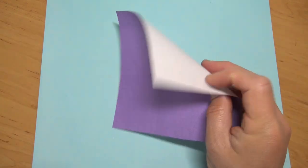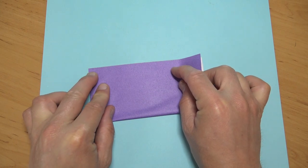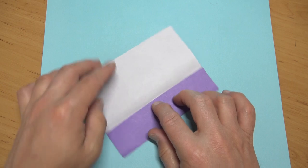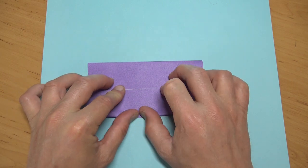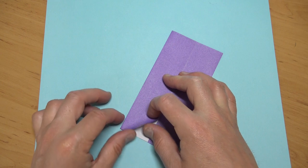For this hoop I'm going to use a six-inch square of kami, but you could use any square. Begin white side up and fold in half, unfold, and fold to the crease. If I'm going too fast, press the pause button. Now fold this flap up to this edge.